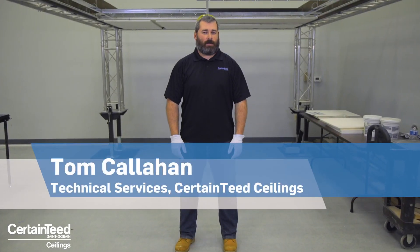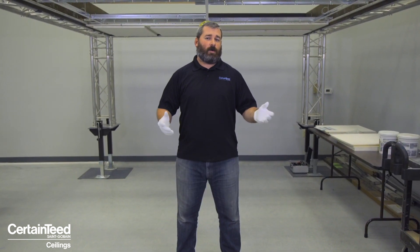Hi, I am Tom Callahan, Manager for Certainty Ceilings Technical Services. Today we are here at our Acoustical Testing and Training Facility.